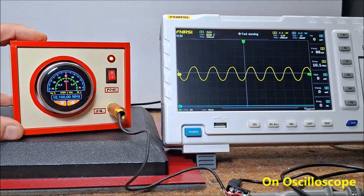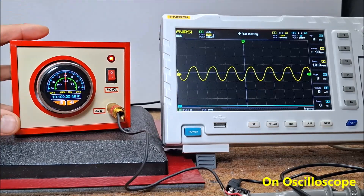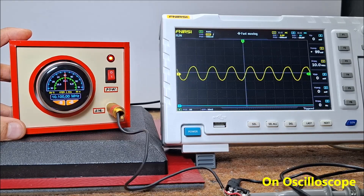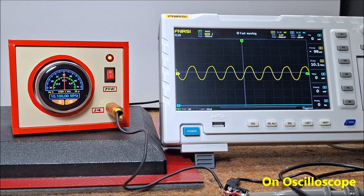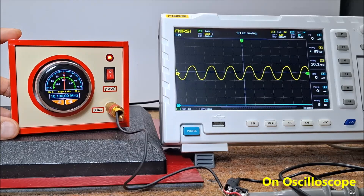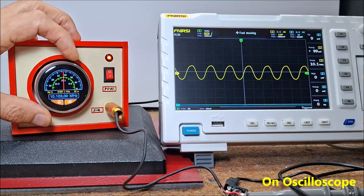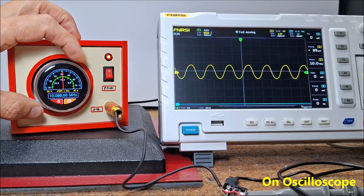Next, let's trace the shape of the output signal on an oscilloscope. The signal quality depends exclusively on the SI5351 module and to some extent on the library that drives it. The frequency range of the generated signal is impressive and can range from a few tens of kilohertz to over 160 megahertz.